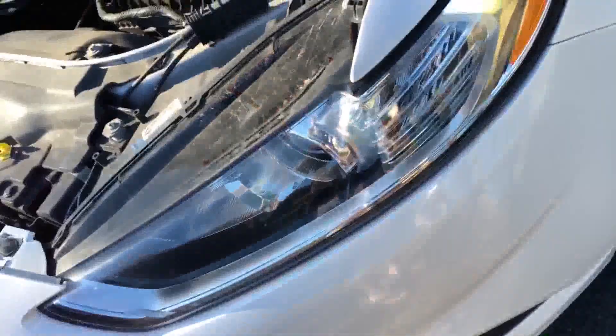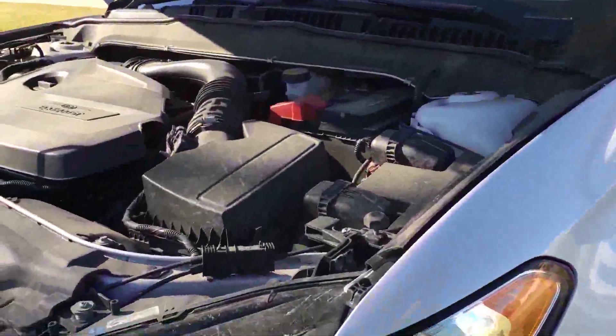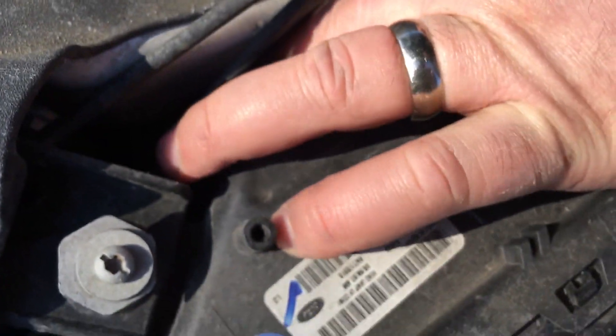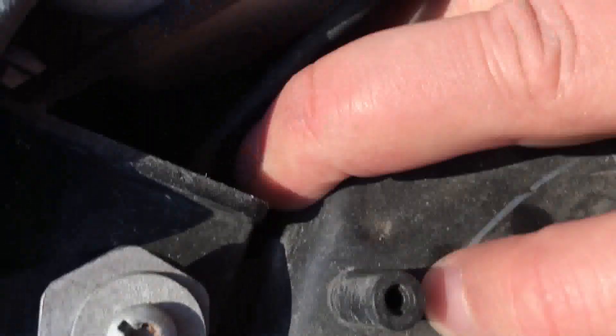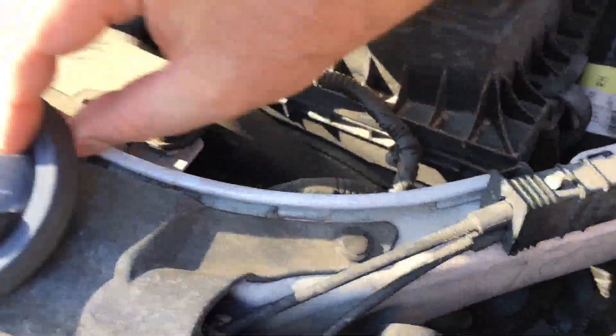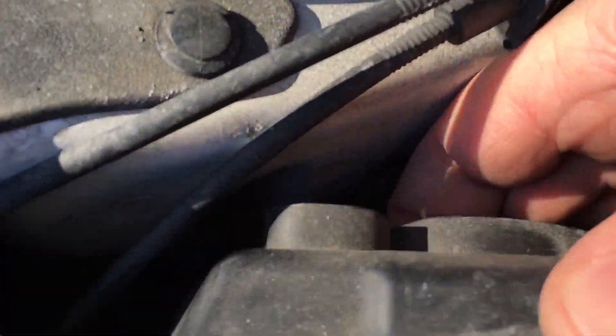We're going to try it on the driver's side. Here's the one on the driver's side — it's back behind here. We're just going to pull this rubber access cover. It's a round rubber access with two little tabs on it. I might have to grab a pair of pliers to do this. It kind of seals up around there, so you just work it loose. And then it gives you an opening to get back up in there without having to take everything apart.